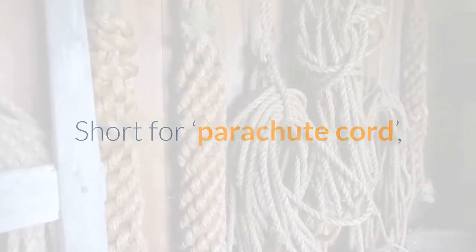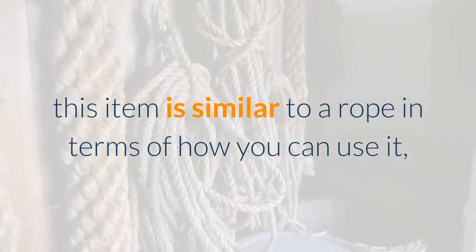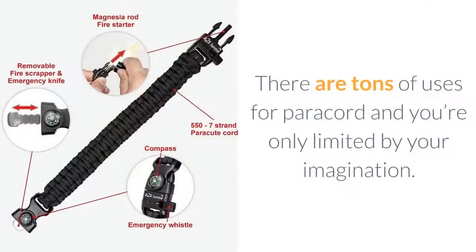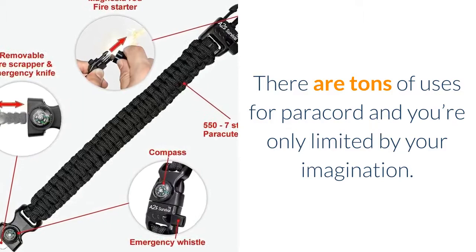Paracord is one of those items that is a must-have for all preppers. Short for parachute cord, this item is similar to a rope in terms of how you can use it, but it's very much thinner and lighter. There are tons of uses for paracord and you're only limited by your imagination.